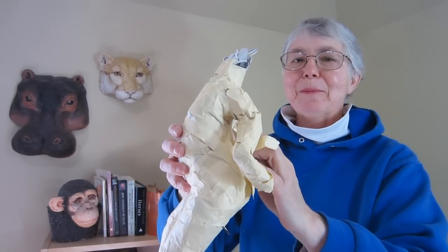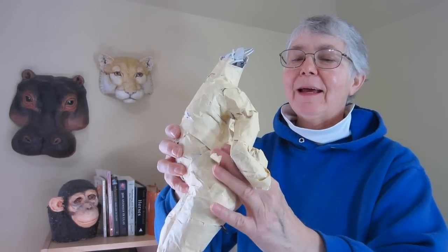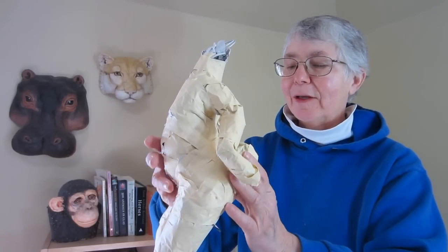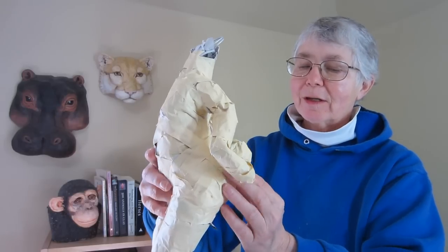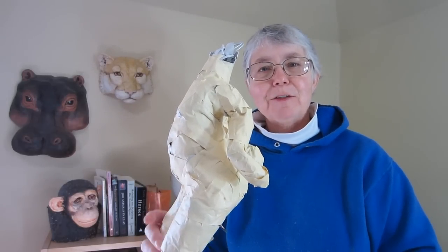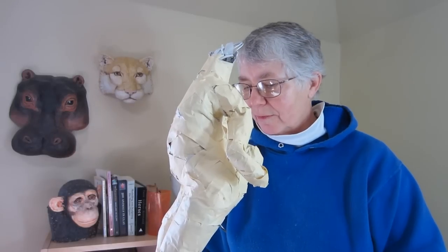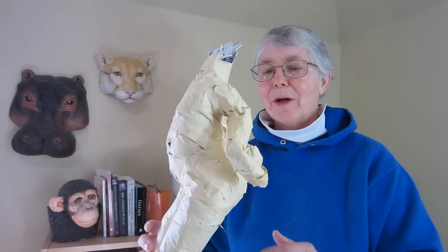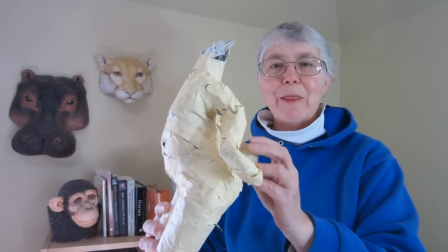Hi, I'm Johnny from ultimatepapermache.com and today I'm making a ballerina bunny. It was suggested by one of the readers on my blog, and I just couldn't get over the idea of a human-shaped rabbit with a tutu.